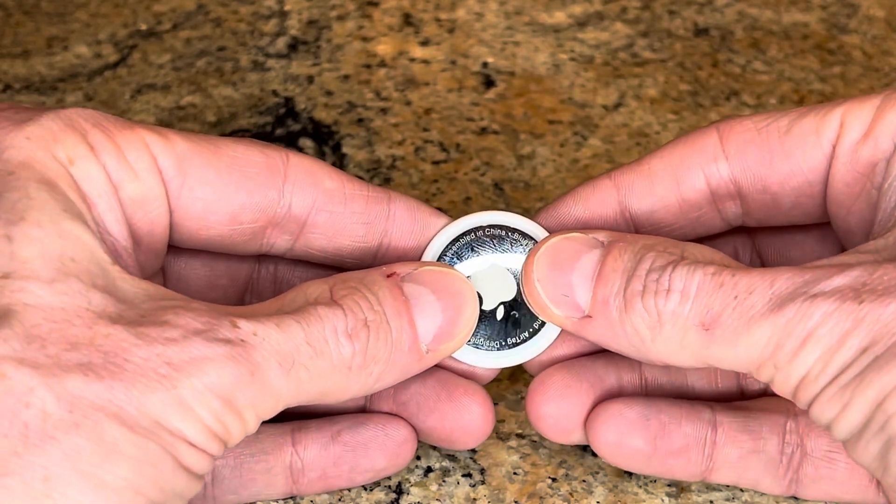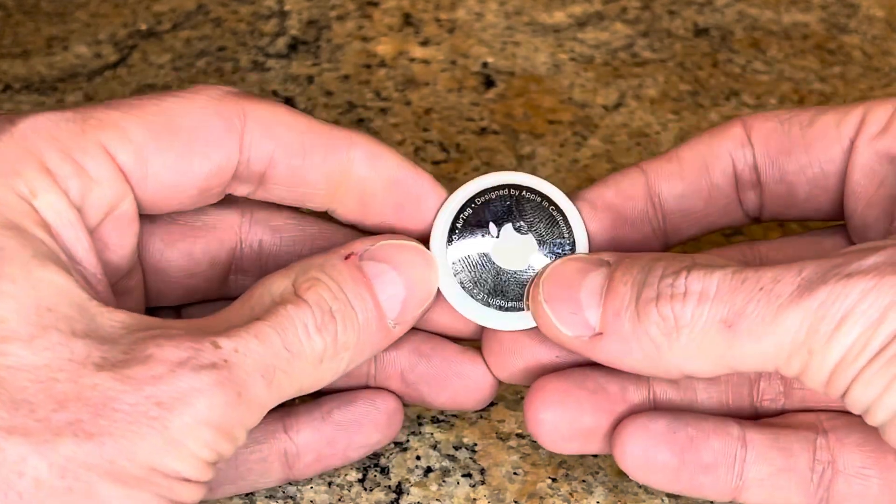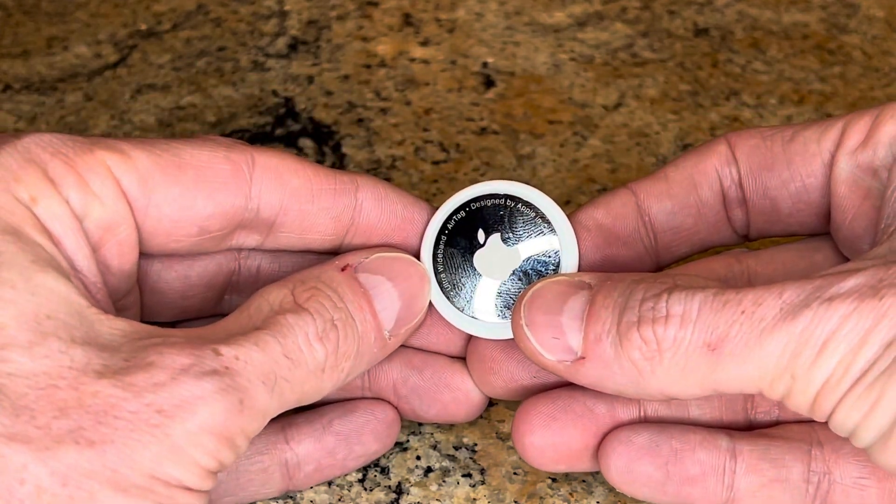And once we've done that, we're going to rotate to the right and it clicks in. And your battery is all set to go.